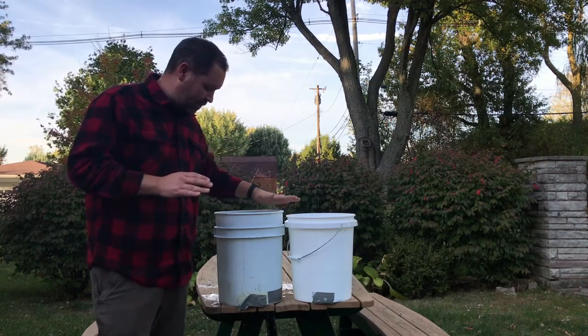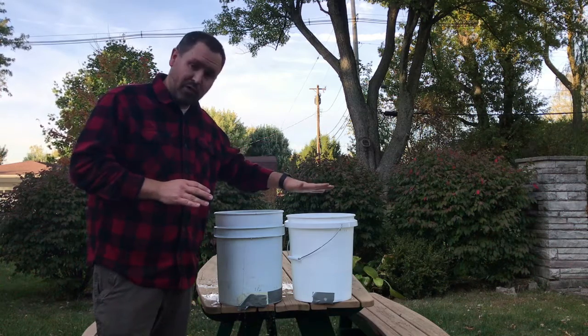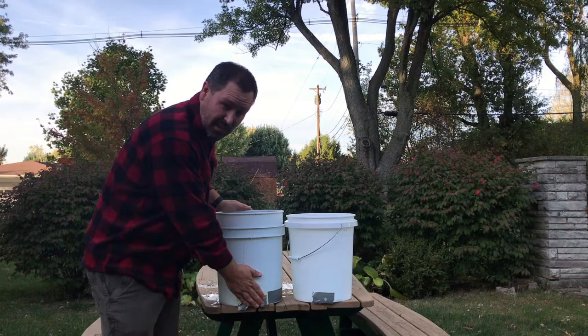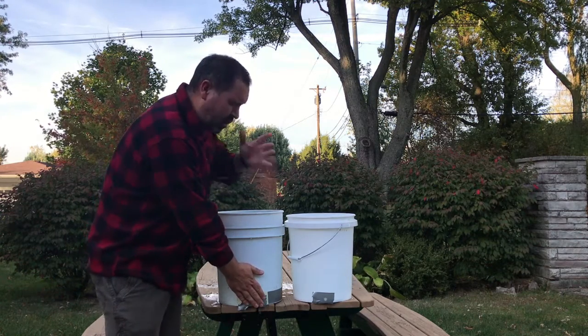Here I've got a bucket that's almost entirely full of water, and a bucket that is halfway full of water. Both have a hole drilled on the side and the hole is the same size. Which one of these is going to have greater pressure? It's going to have water squirt out further.